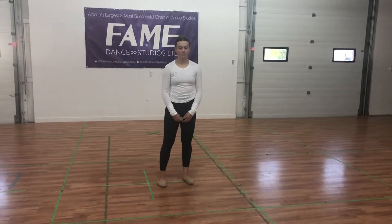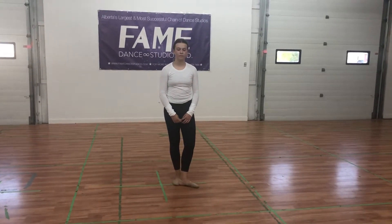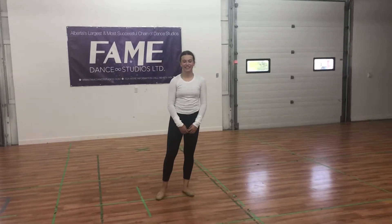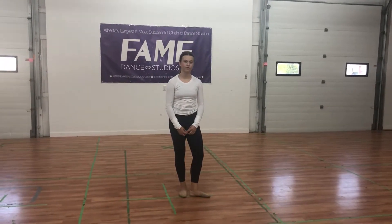Brooke is now going to demonstrate something really important to people doing grand pirouettes. So Brooke has fixed her grand pirouettes with size of motion, but I'm going to get her to go back and kind of demonstrate three when she was a little bit smaller, tighter.